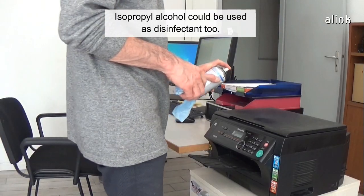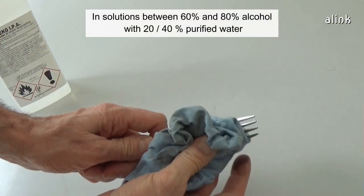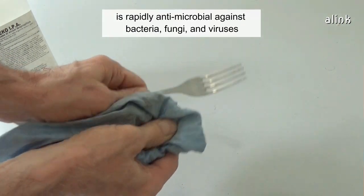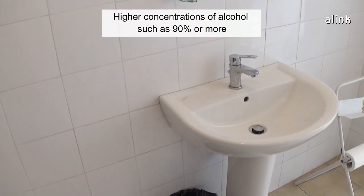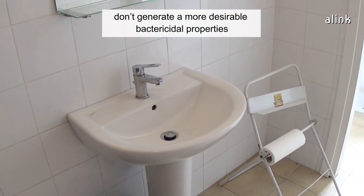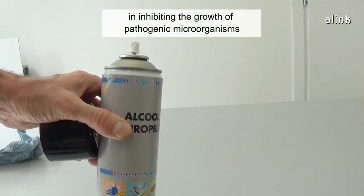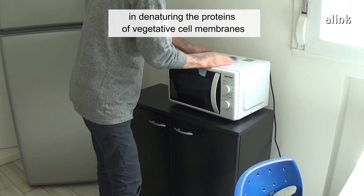Isopropyl alcohol can be used as a disinfectant too. In solutions between 60% and 80% alcohol, with 20–40% purified water, it is rapidly antimicrobial against bacteria, fungi, and viruses. Higher concentrations such as 90% or more don't generate more desirable bactericidal properties, because the presence of water is a crucial factor in inhibiting the growth of pathogenic microorganisms. The water plays a key role in denaturing the proteins of vegetative cell membranes.